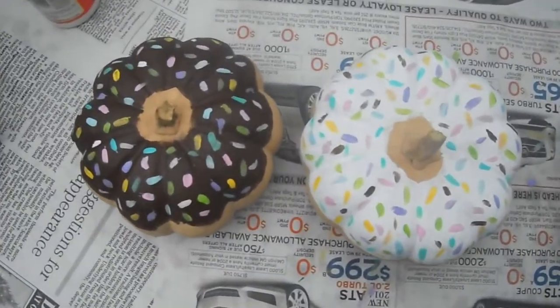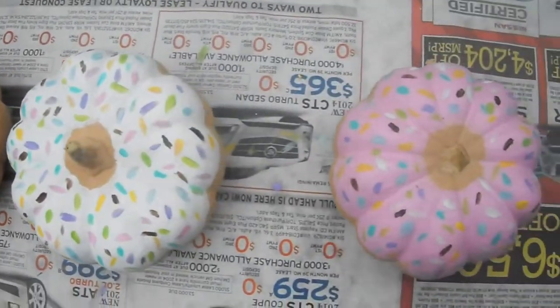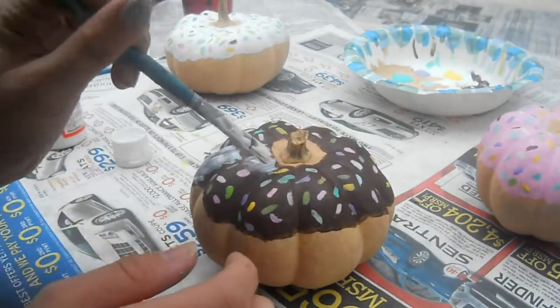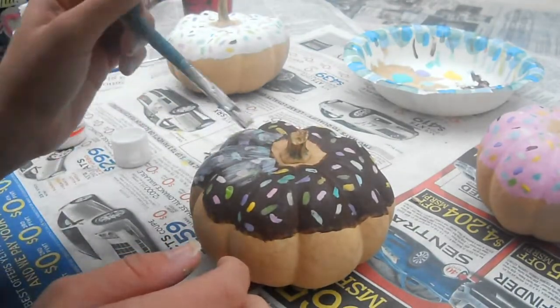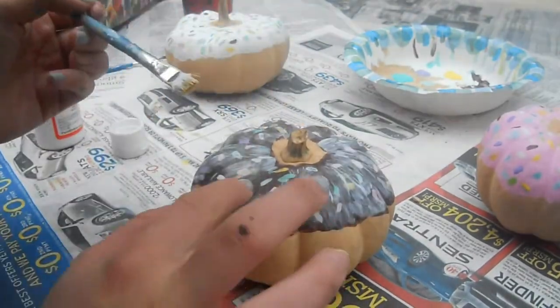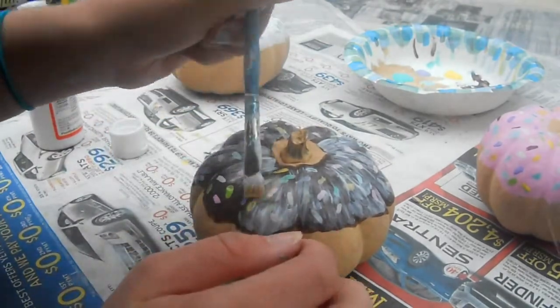This is what all the donuts look like with sprinkles on them — I just think they are so cute. After all my sprinkles are dry and everything is dry, I'm going to add a layer of Mod Podge onto it to give the glaze part a more glossy finish.